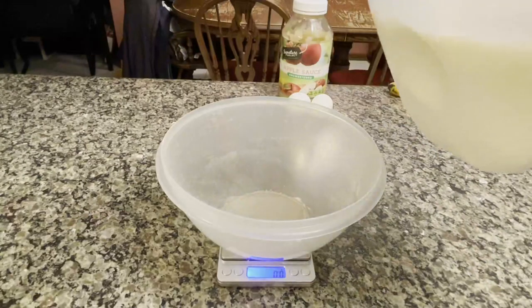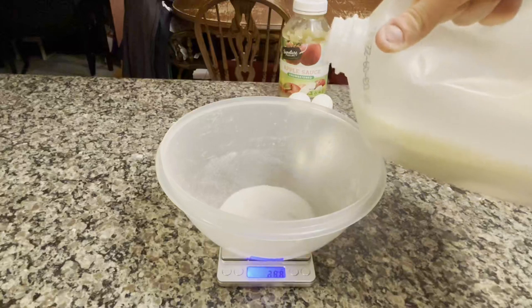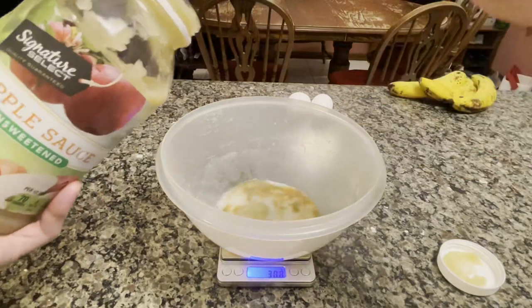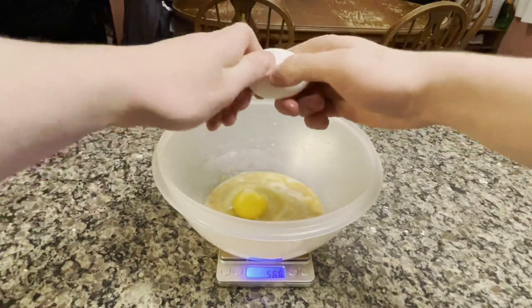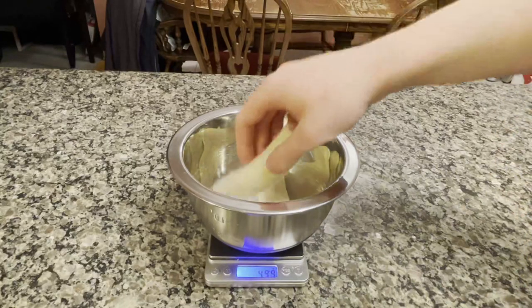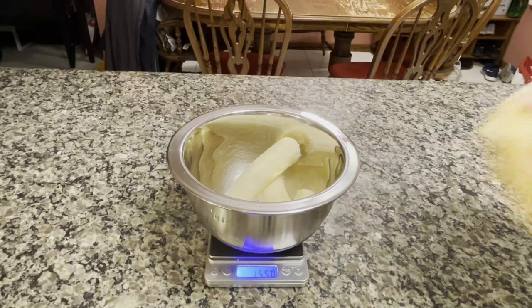It's now time to add the wet ingredients. Add in 56 grams of milk, then just a 5-gram splash of vanilla extract. Scoop out the applesauce, weighing it out to 112 grams. Follow that up by cracking in 2 whole eggs. The last wet ingredient is the bananas — you have to smash them before you add them into the wet ingredients, as you don't want chunks of banana in your banana bread. We want these bananas ripe or overripe to make them easier to mash. Add in 330 grams of banana, which is roughly about 3 bananas.